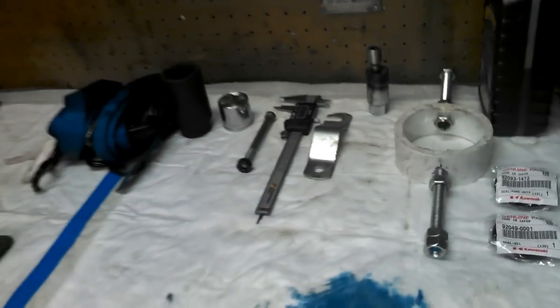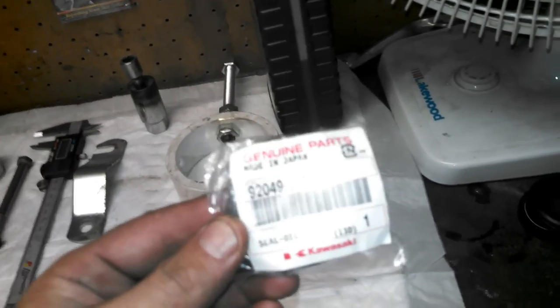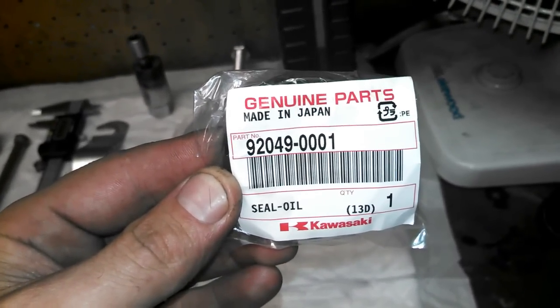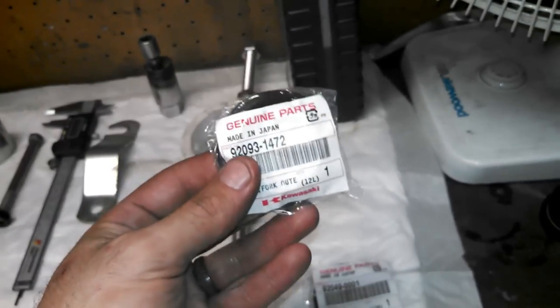First, let's go over parts. Obviously you're going to need some new seals. These are the oil seals — this is Genuine Kawasaki, part number 92049-0001. That is the actual oil seal. You're going to want two of these because you're doing both forks — and you should be doing both forks.